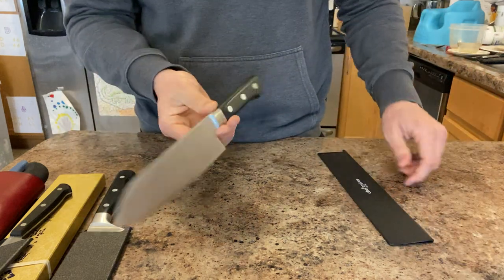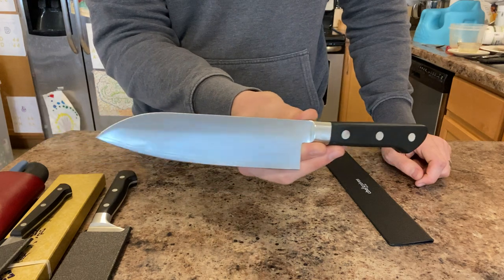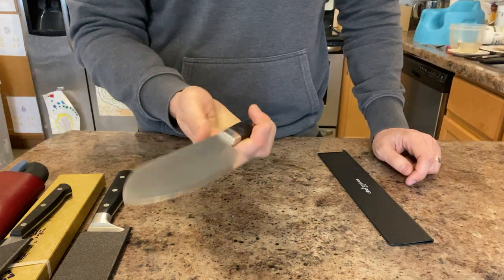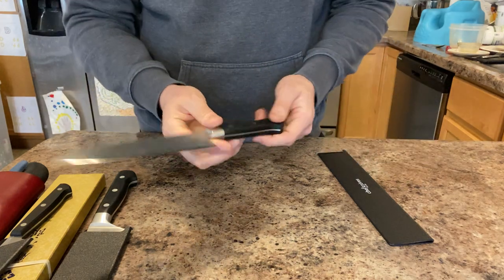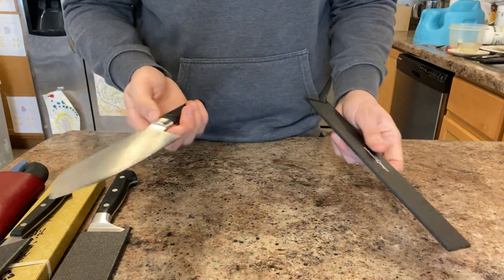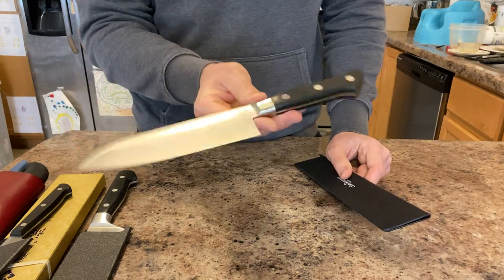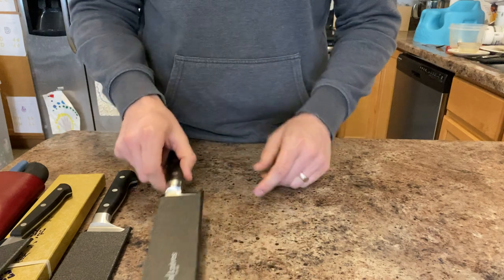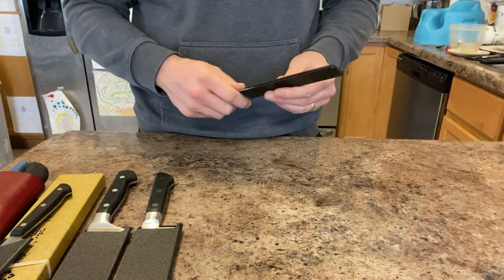Next up, another Santoku — the Tojiro DP 175-180mm Santoku. A great robust blade that cuts pretty well at a great price. This is my Japanese blade beater of choice and what I do a lot of my sharpening experimentation on, because it's got the cladding and it'll be easy to thin out down the line.